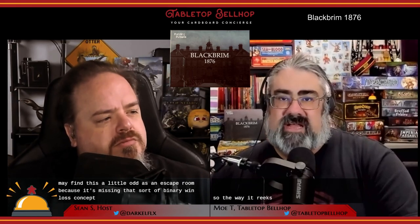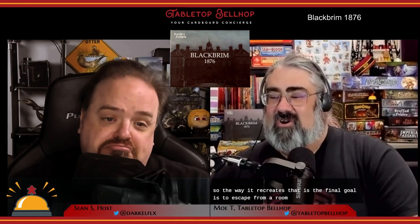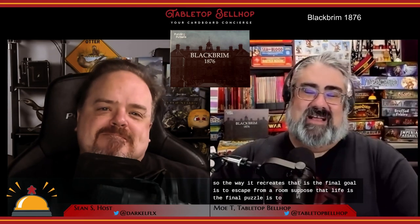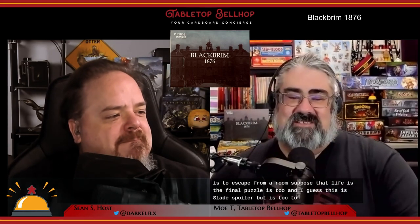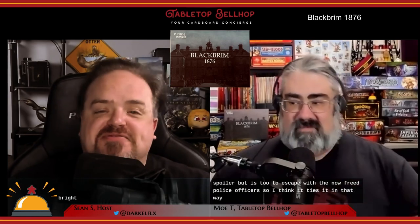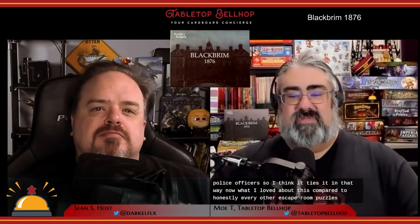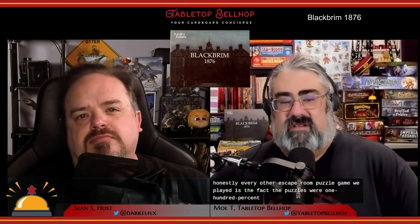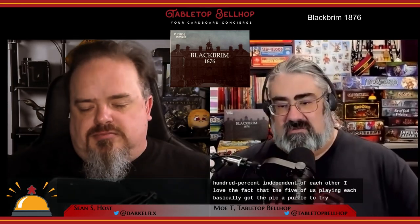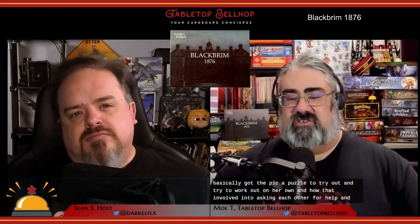The way it recreates that escape room feel is that the final goal is to escape from a room — the final puzzle is to escape with the now-freed police officers. What I loved about this compared to honestly every other escape room puzzle game we've played is the fact that the puzzles were 100% independent of each other. I love the fact that the five of us playing each basically got to pick a puzzle to try out on our own, and how that evolved into asking each other for help and eventually working together.